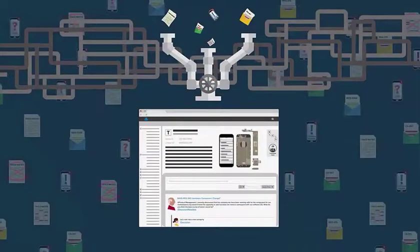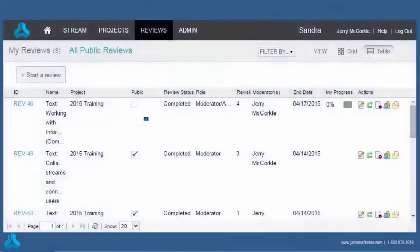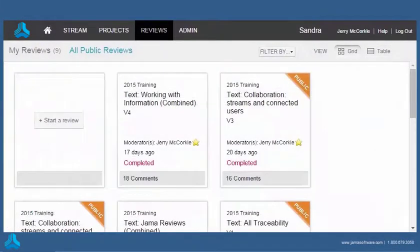In JAMA, we can send out smaller pieces of the project faster and collect all feedback in one place. The Review Center lets you control versions too, so as items change during a review, everyone sees the changes and works with the right version.